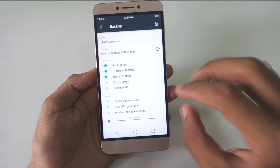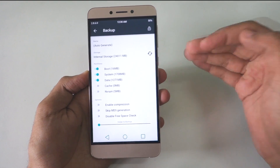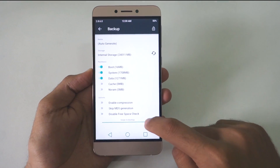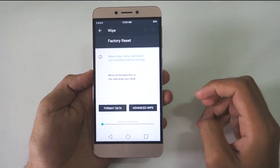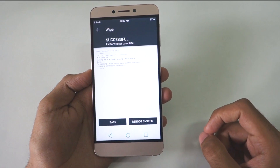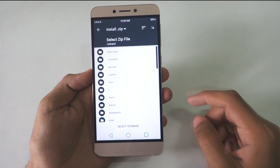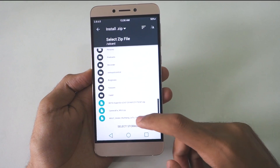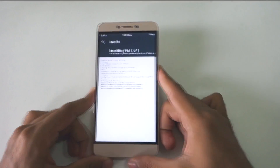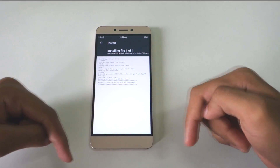The first thing you should do is back up your current ROM so that if anything goes wrong, you can restore this backup and return to your stock ROM. Just swipe to backup. After the backup is done, go to Wipe and swipe to Factory Reset. Then go back, select Install, scroll down, and select the MIUI 7 zip file. Swipe to install — the MIUI 7 zip file will now be installed on the device. I'll provide the link to this MIUI 7 zip file in the description box below.